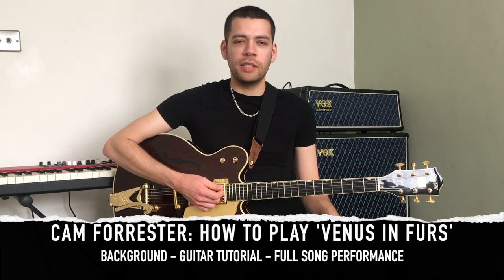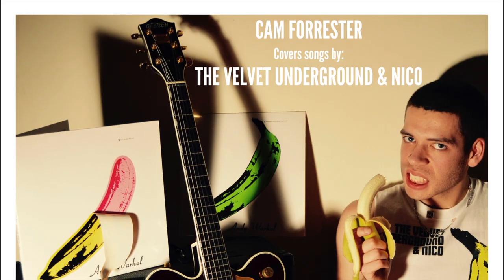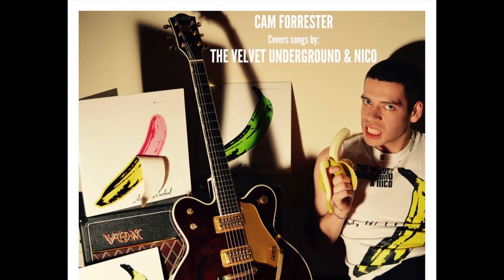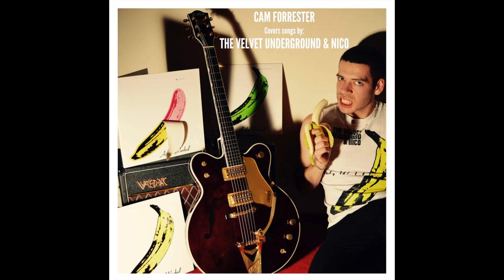Hey everybody, my name is Cam Forrester and this is how to play Venus in Furs by The Velvet Underground. This is going to be the first in a series of videos about how to play songs by this group and other groups in the future. Please make sure you subscribe to my YouTube channel and also check out my own original music on there, and click the notification bell so that you get notified when future videos come out.